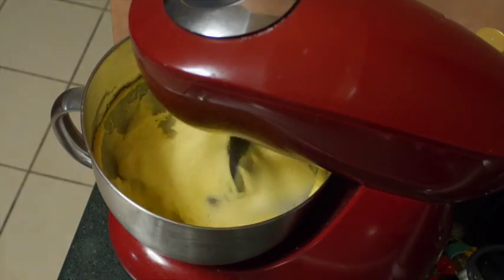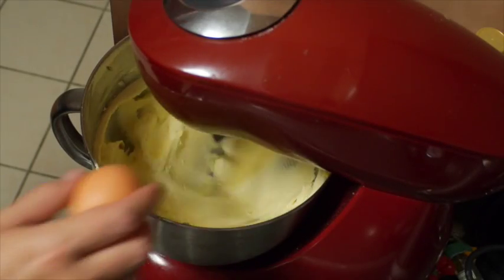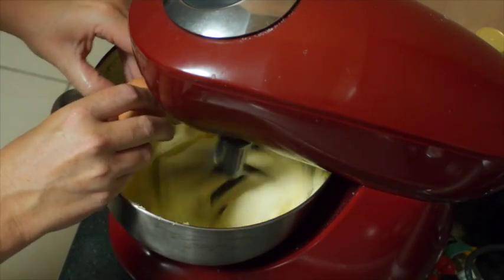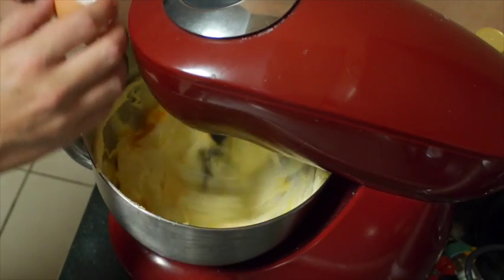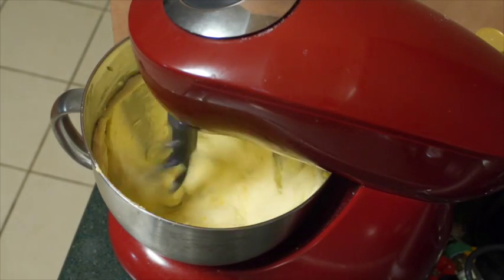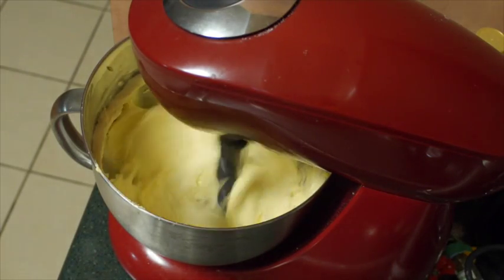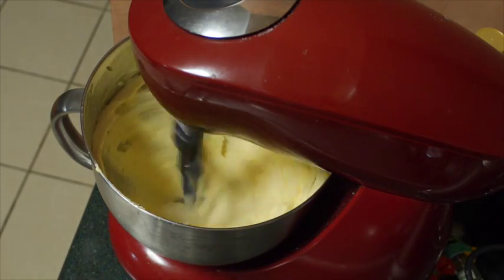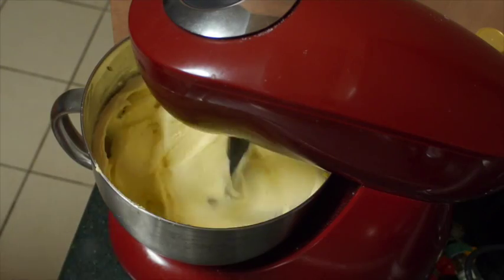It is time to beat in the egg. You're going to beat that through all together, keeping it moving all the time. I've slowed it down a little bit while I put the egg in because I don't want it splattering all over me. Then you can add in your vanilla essence once your egg has been beaten through.